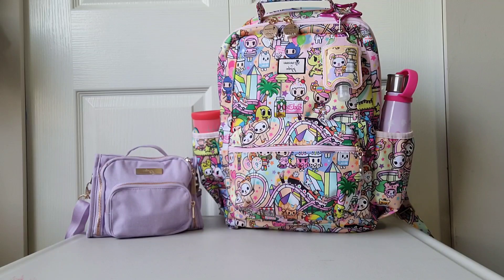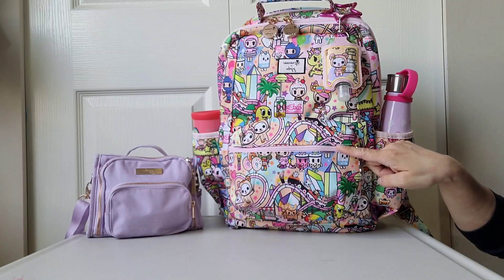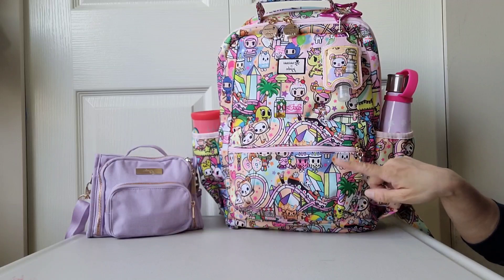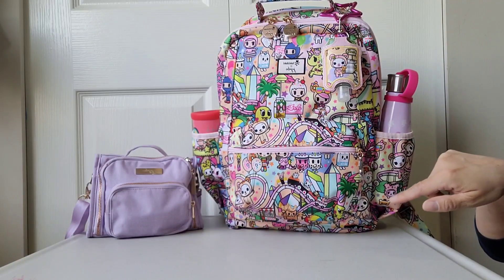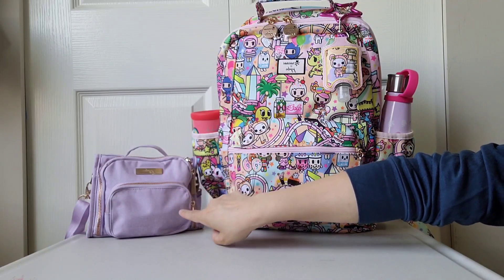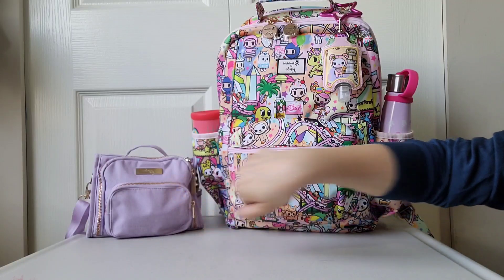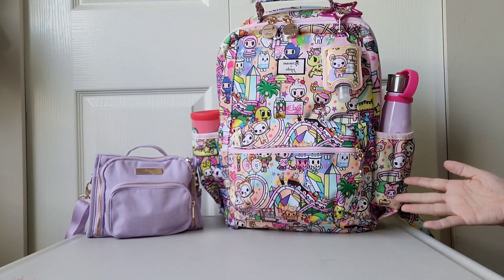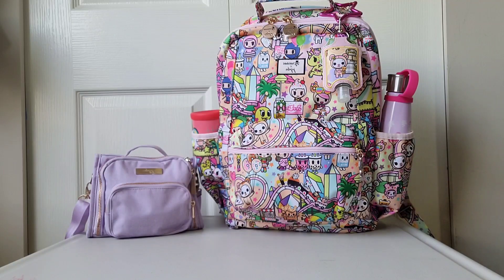Hi friends, welcome back to my channel, this is Bonnie. Today I have two JuJuBe bags packed up. I have the B.Pack backpack in the Kawaii Carnival print — a collaboration with Tokidoki — packed up for two children, including a toddler and an older sibling who is already potty trained. Over here I have a Mini BFF in the lilac print packed for all mommy things, so this is my purse for the day. I'm going to show you how I pack the two bags up and walk you through some of the features.